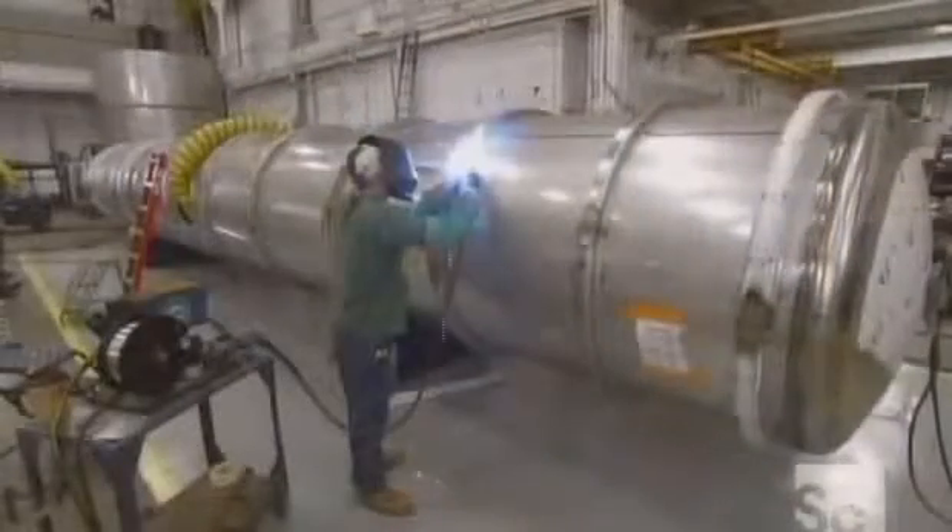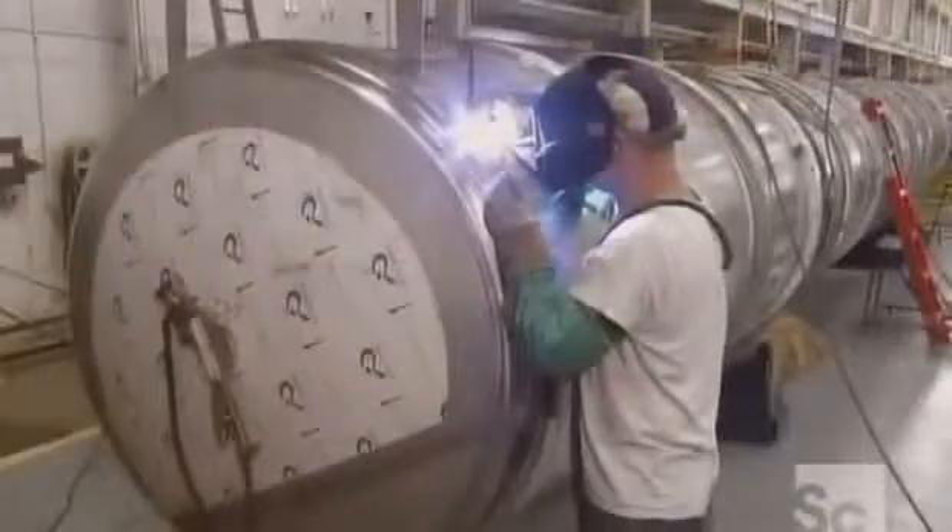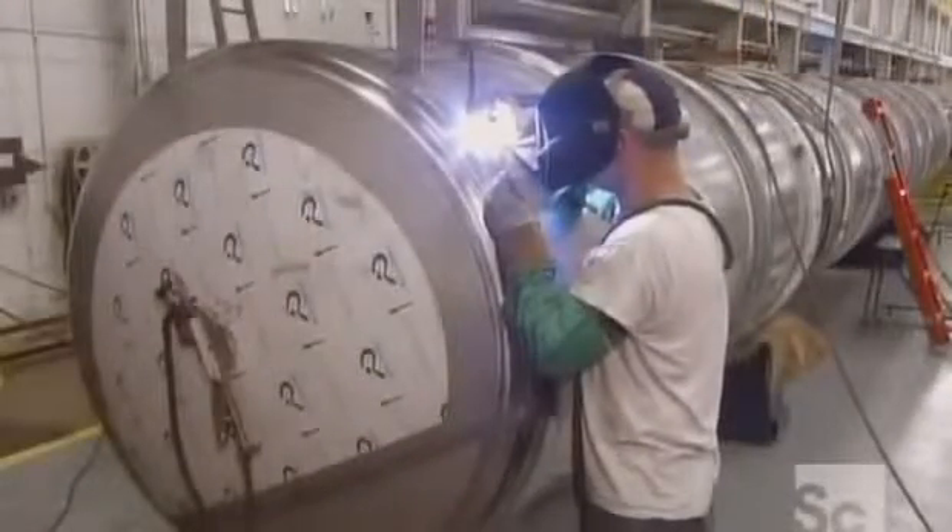A worker then welds the channel rings onto the tank, stopping periodically to inspect the weld. Next, they weld tank heads to the cylinder. Welding parts on the outside of the tank causes heat discoloration to the steel on the inside.